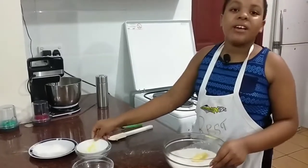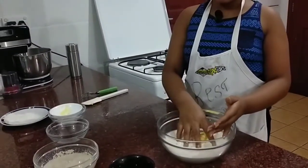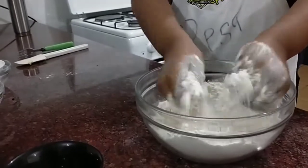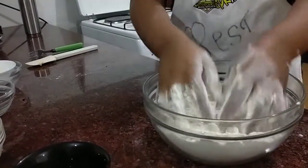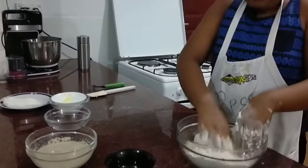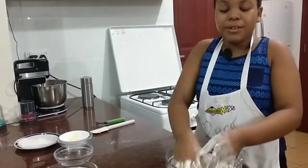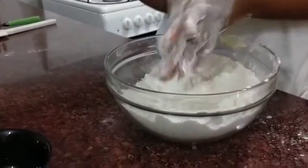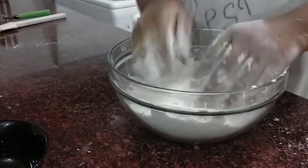Now we are going to work on the flour. As you can see, we have added in the margarine and the flour. Make sure you have clean hands for this process — we are going to crumble up the margarine. As you can see, the more I'm mixing it, the more the margarine disappears; it's all crumbling up. You have to mix it till you can't see any of the margarine. After you have mixed everything, rub your hands to get off all the excess margarine, then mix it one more time and it's ready.